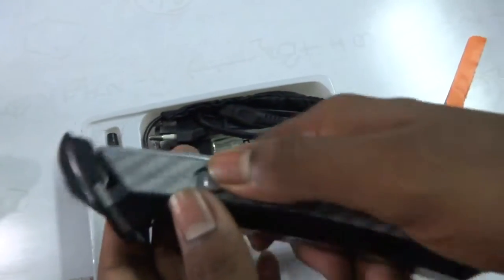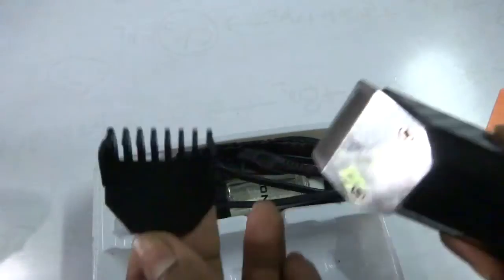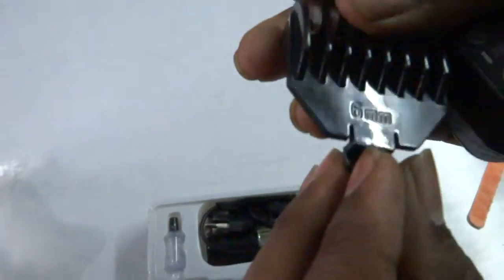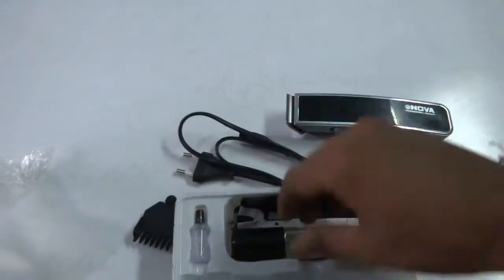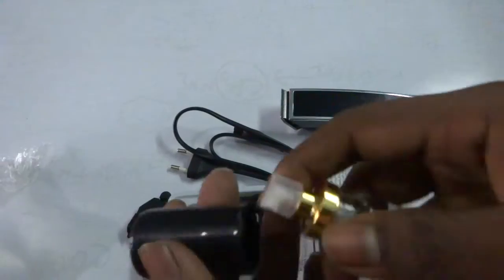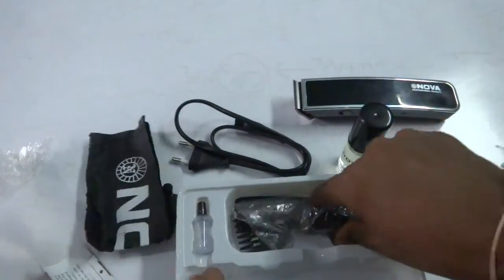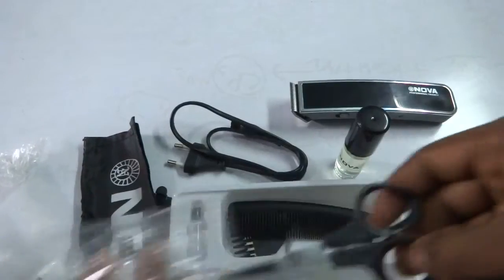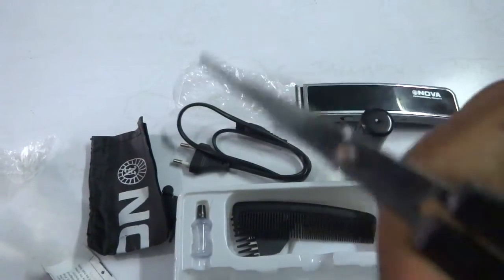This is a black model and the trimmer is looking very good. This is a 6mm guide comb and this is a charging cable. This is a lotion — wow, it seems very good. And this is a warranty book, this is a pouch, and this is a scissor. The scissor quality is good, not so very bad.